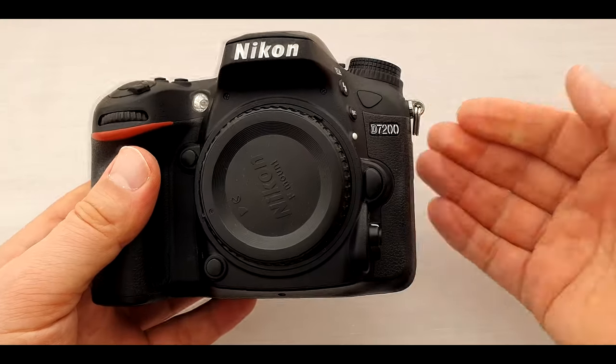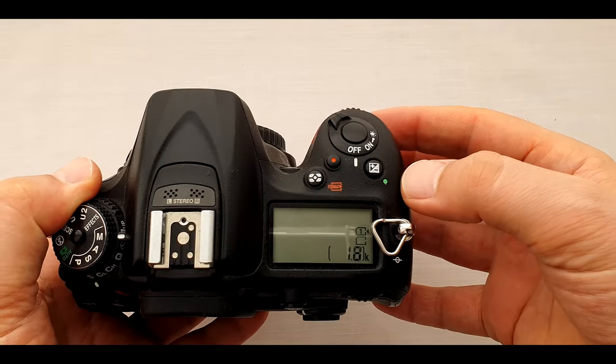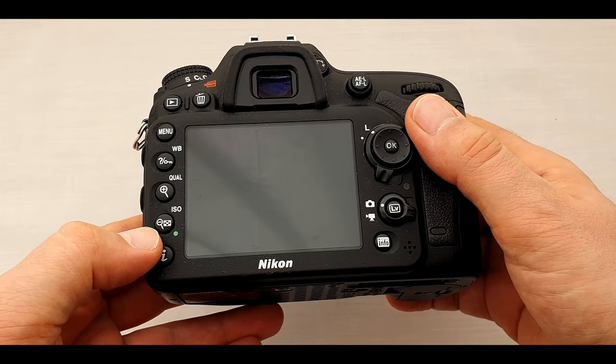If you want to reset your Nikon camera quickly, you just need to press and hold the two buttons on your camera for two seconds, which are marked with green dots. On my DX camera, the Nikon D7200, one of the buttons is near the shutter button over here, and another is near the screen over here.